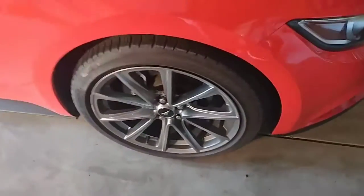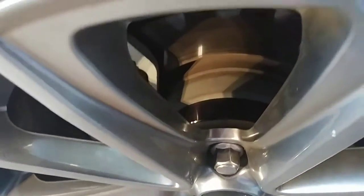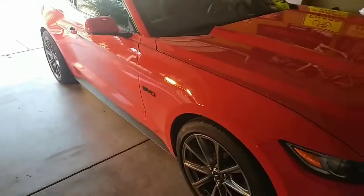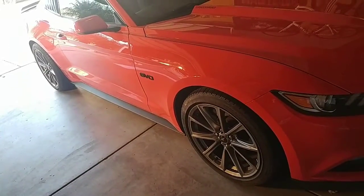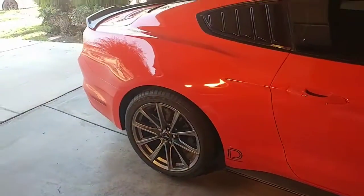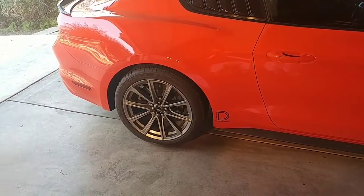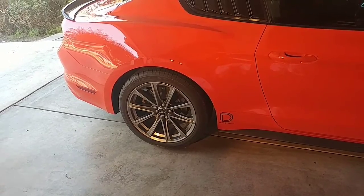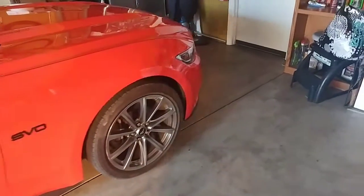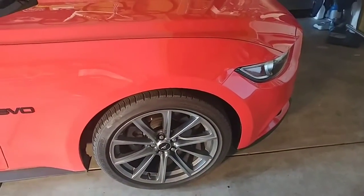25 millimeter spacers — I really like how this looks, really sets it off. I got these installed at Elite Auto Performance. They used to be in Lawndale, now they're in Alondra Park off of Crenshaw. They do tint, audio, intakes, exhaust — just about anything you need, they'll take care of you.